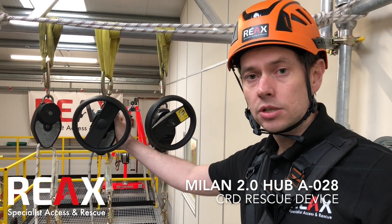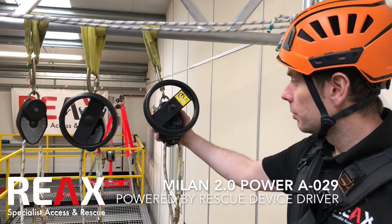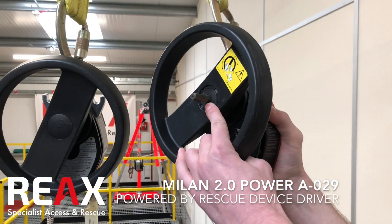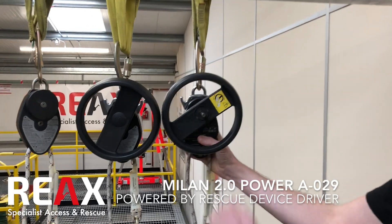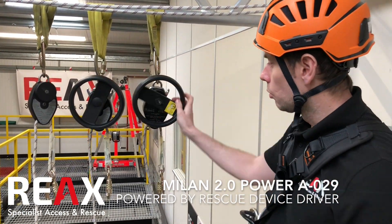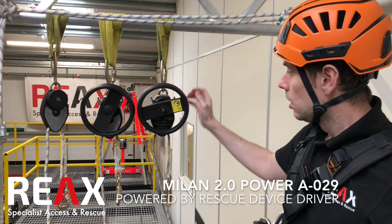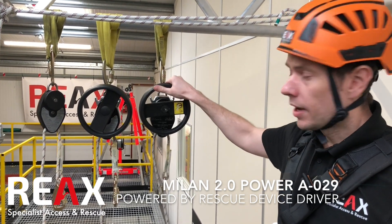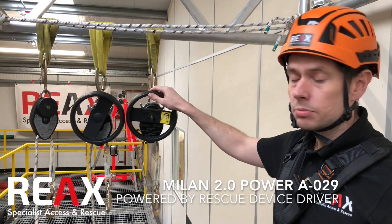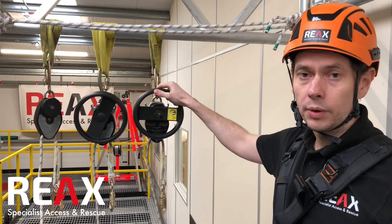You can still use the A028 for greater distances, but we would recommend moving up to the A029. This one has the attachment on the front where you would put the rescue device driver, which allows you to raise over greater distances if required. You can still use it with the wheel in the same way as the A028, and for evacuation in the same way as the A027. With the A029, you can raise greater than 2 metres in a faster time — if you're doing a rescue from the basement section of a wind turbine, for example, this would be really useful to get somebody up a little bit more quickly.